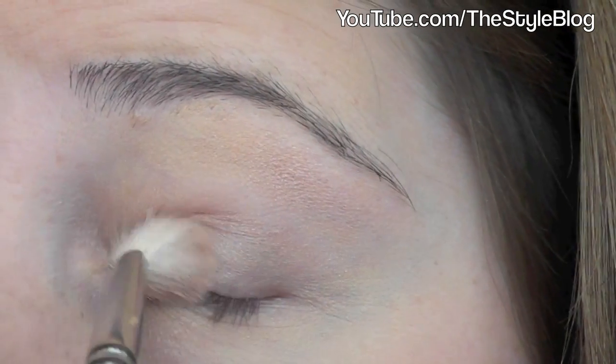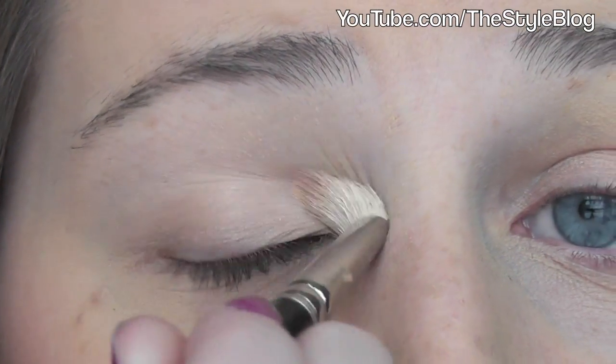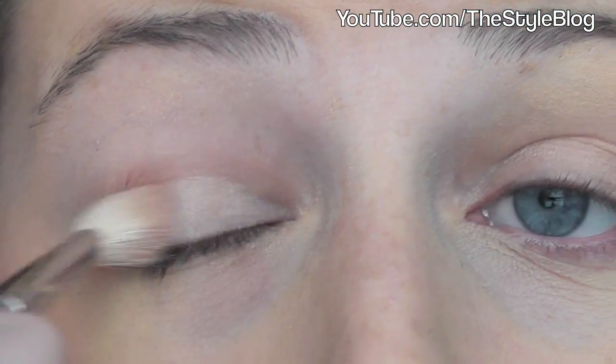I'm also applying this right under my brow bone as a highlight because it has so much shimmer in it. I'm not applying too much here, just a little to light up my eyes. Now I'm doing the same thing to my other eye, making sure to cover the entire lid with the shadow.